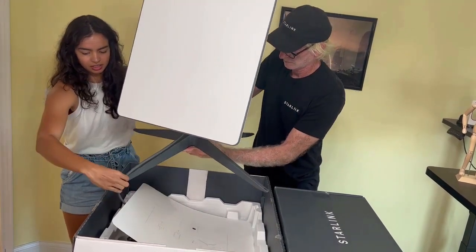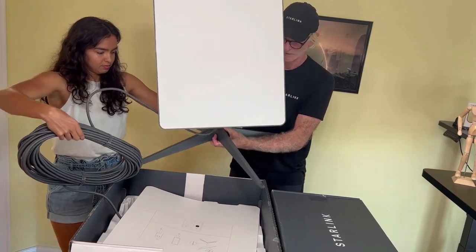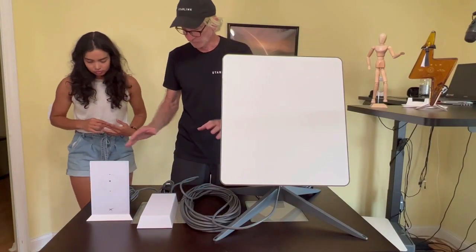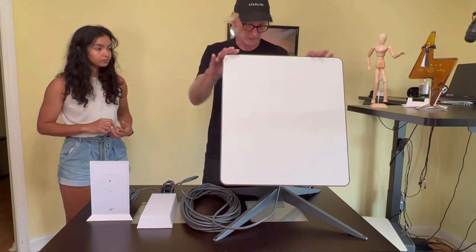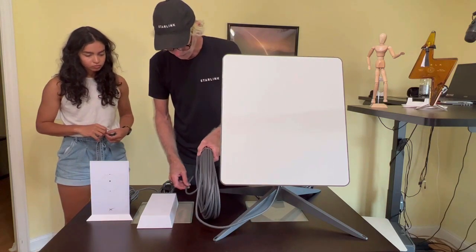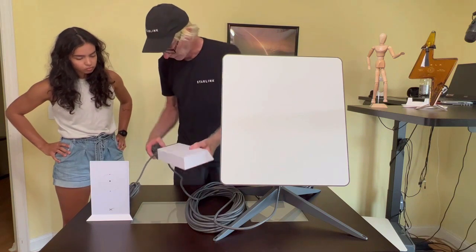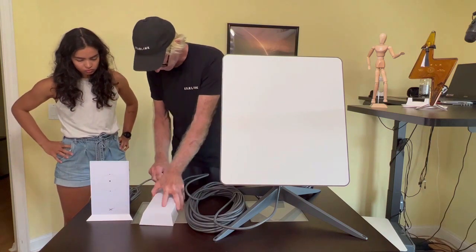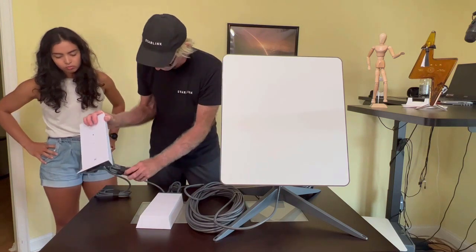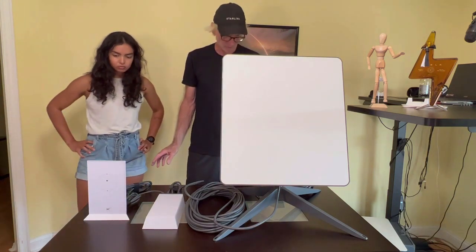Everything came pre-connected — the only work done was removing it from the box. There's a really long Starlink cable, about 82 feet, running into what appears to be a power supply. Pre-wired in is the cable for the power supply, and a much shorter cable — about two meters — runs from the power supply to the router, along with the power plug. The whole kit is already wired up.